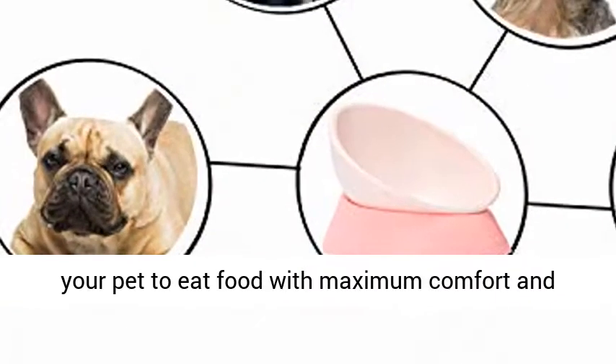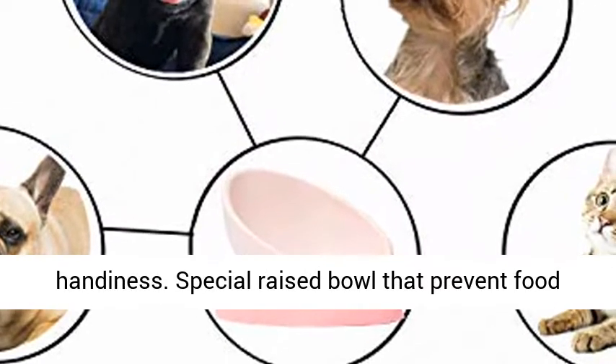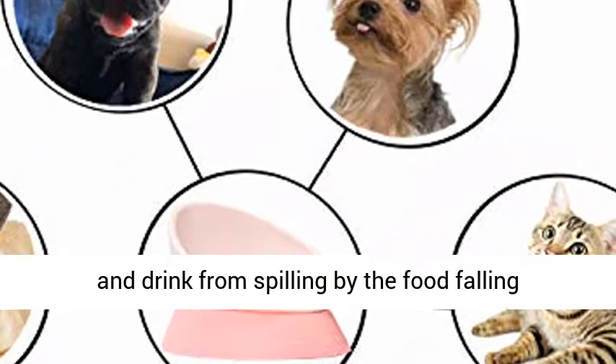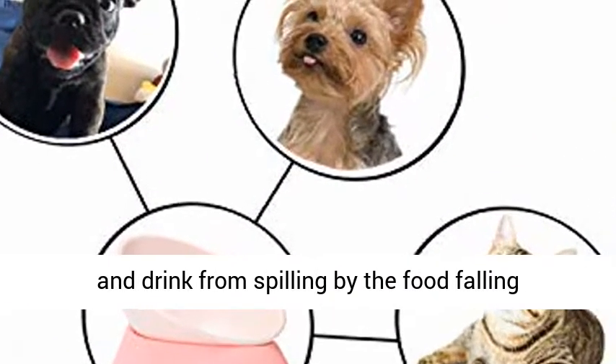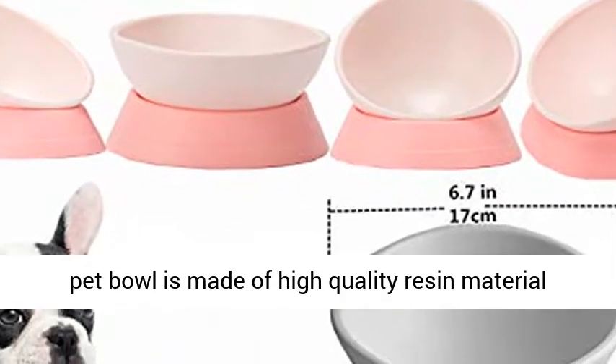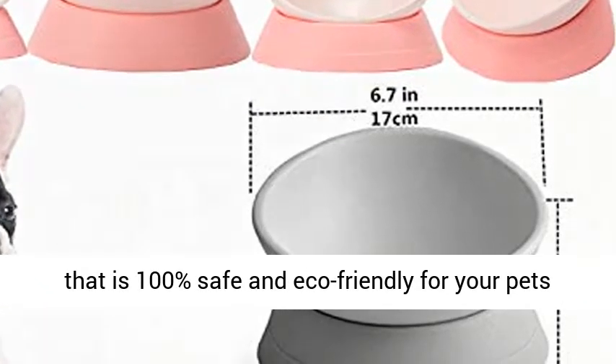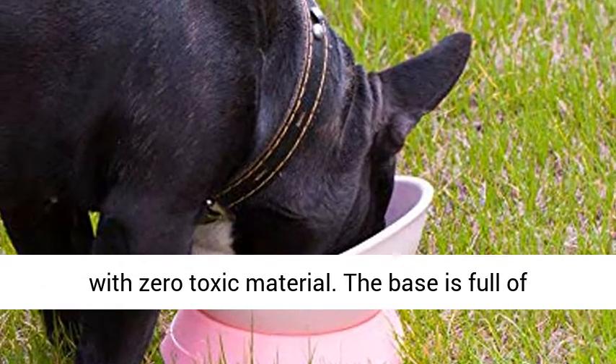Considerate design — adjustable base height allows your pet to eat food with maximum comfort and handiness. Special raised bowl that prevents food and drink from spilling by the food falling towards the center. This durable and easy to use pet bowl is made of high quality resin material that is 100% safe and eco-friendly for your pets with zero toxic material.